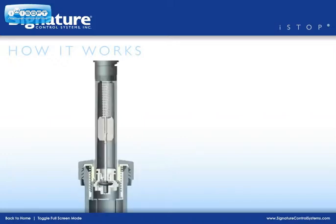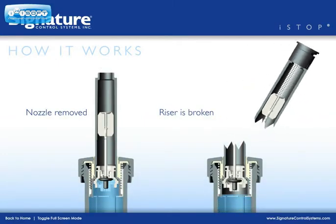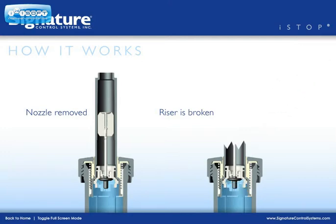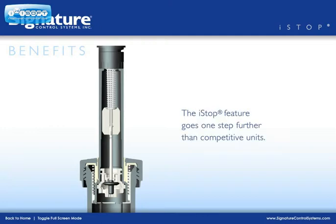This can generally happen two ways: either the nozzle is removed, or the riser is broken off somewhere below the nozzle. This makes the I-Stop feature very beneficial by going one step further than competitive units.